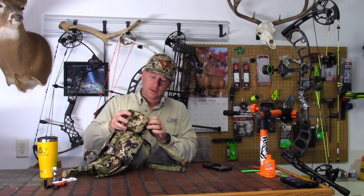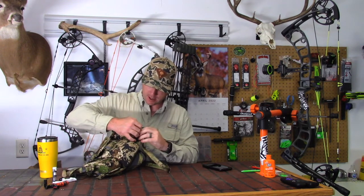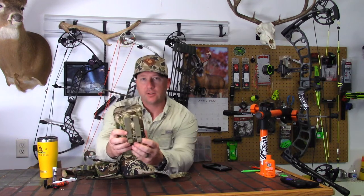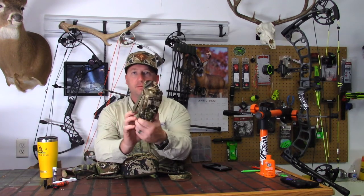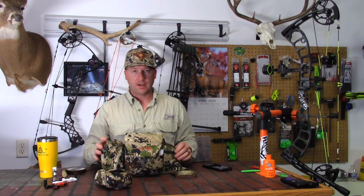Another cool feature — these pouches are removable. It's got its own little molle strap system. You can see it's just got these teeth that lock in on a little hook underneath; pull it down and it locks, and releasing it is just as easy. So you can take it off and run it with just the harness and bino pack and one rangefinder, or take both sides off — however you want to configure it.